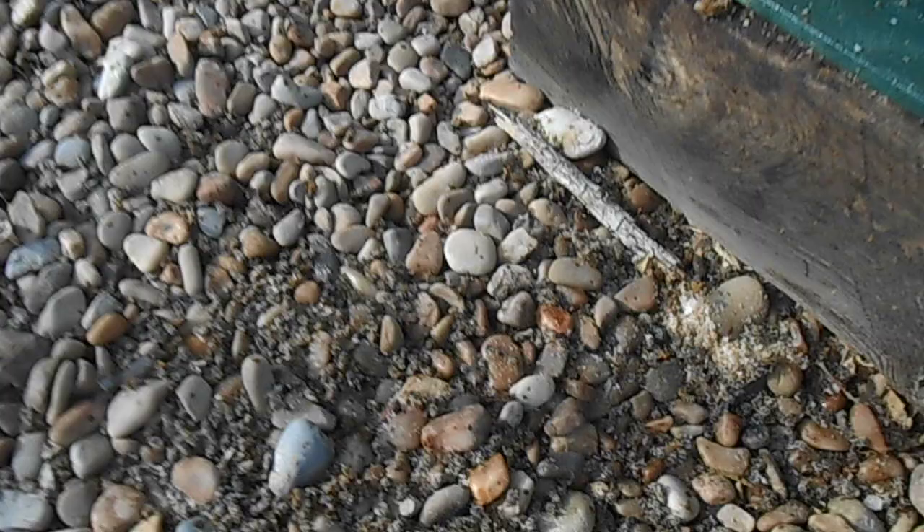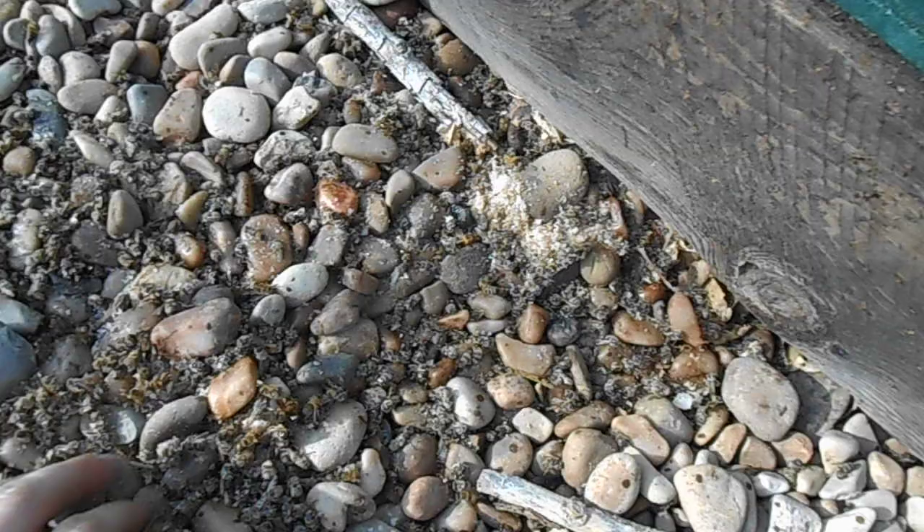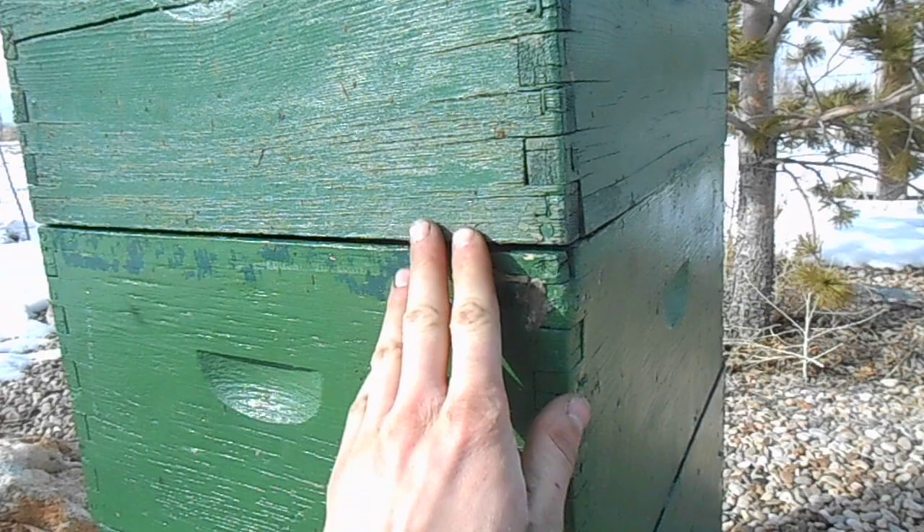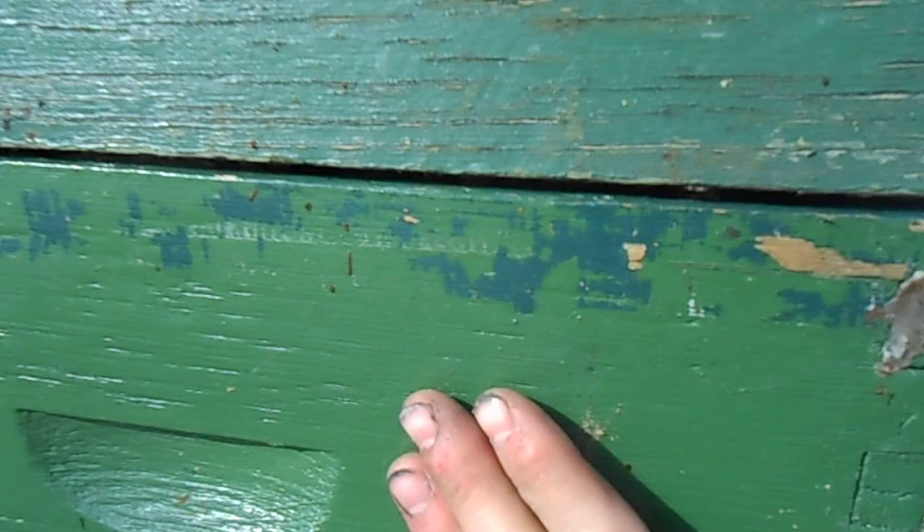You can see some dead bees out in front of the hive — that's what I expect. You can see them pulling out the dead bees and the bits of wax and stuff. The sun is shining, the dark colored boxes are absorbing the sunlight and warming up, and they're coming out of hibernation.